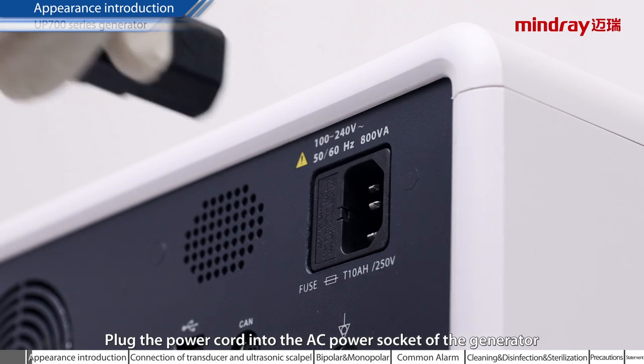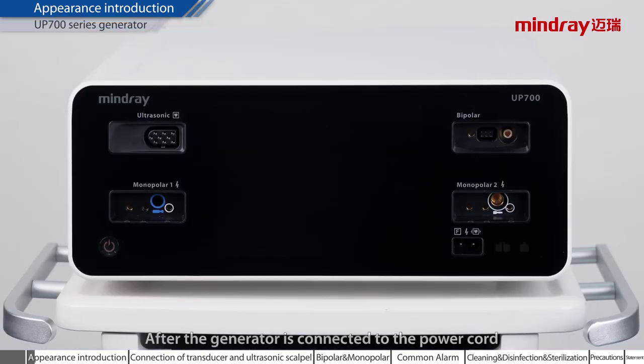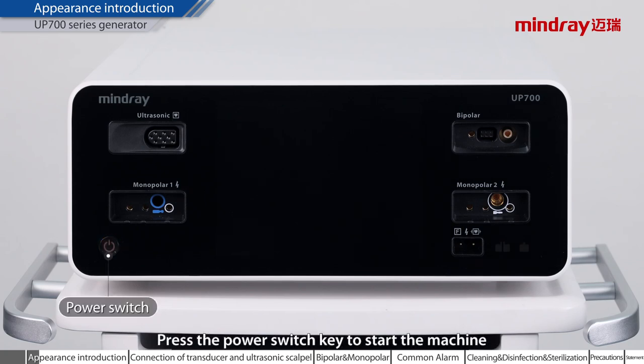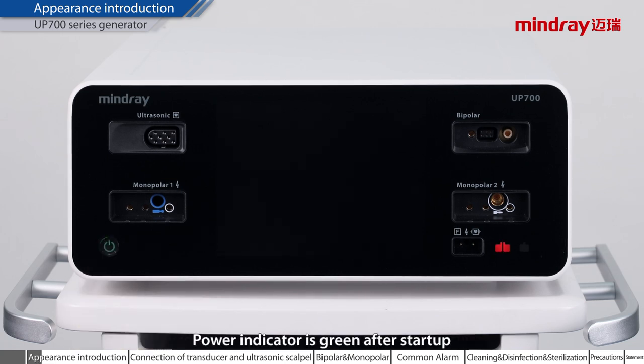Plug the power cord into the AC power socket of the generator. After the generator is connected to the power cord, the power indicator color is orange. Press the power switch key to start the machine. The power indicator is green after startup.